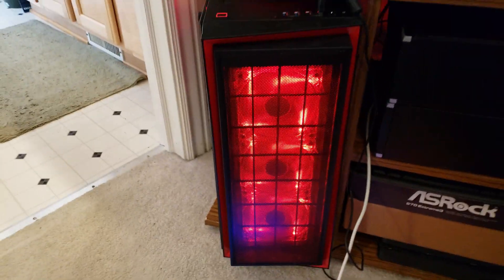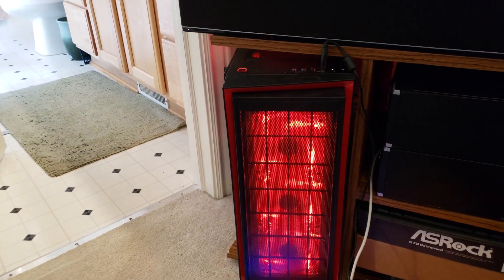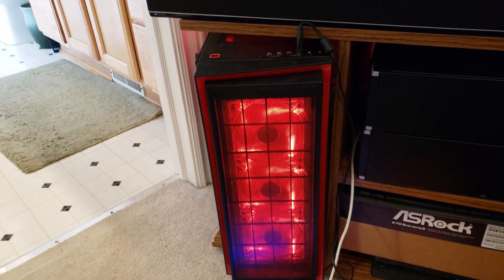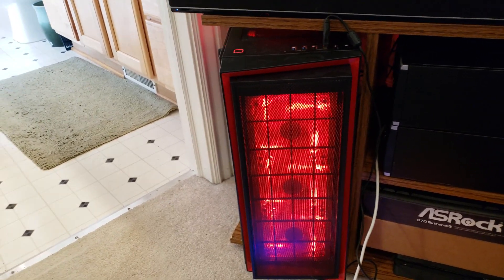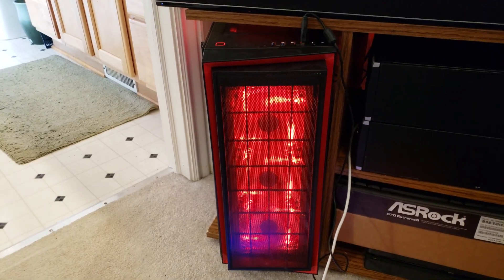Let me pause the video real quick and open up the side panel so you can get a better look — it's too tinted in there to see well. I've been thinking about adding another red LED strip on the bottom just to make it easier to see when I make videos, and just so I can admire it better. I like admiring my work.